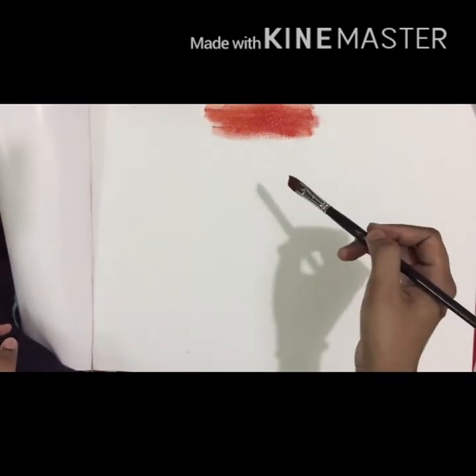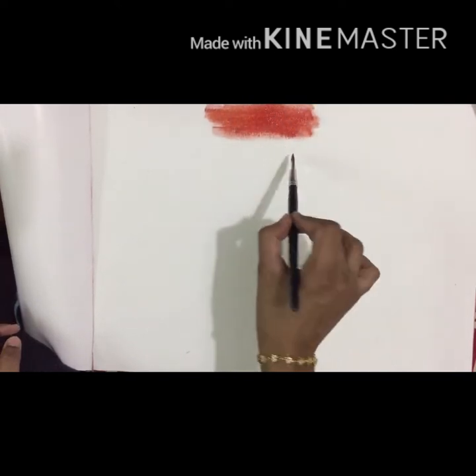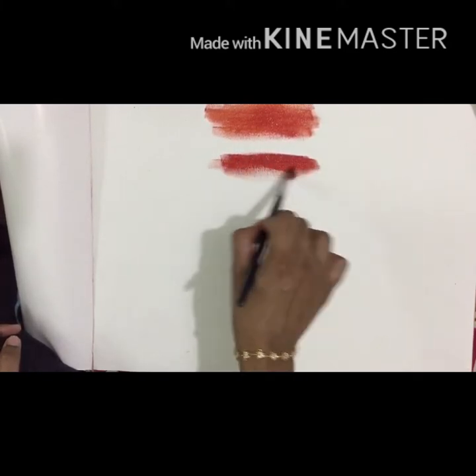You can spray a little bit of a sprayer on the back of the canvas and spray it on the front.